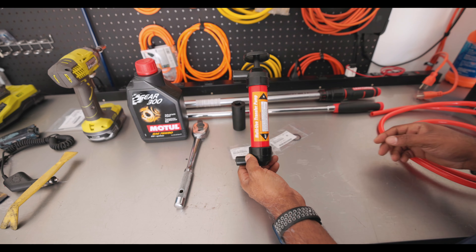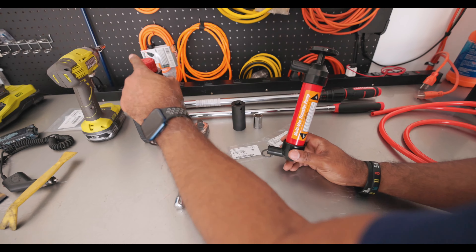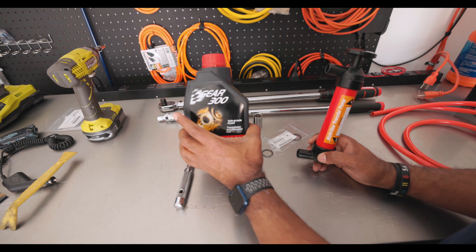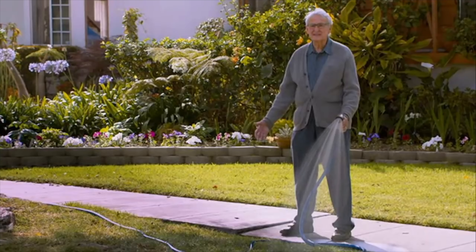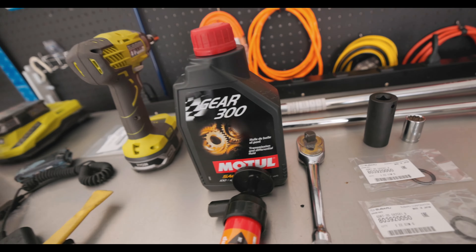We also got a fluid transfer pump. What this is gonna do is you're gonna pump out the gear oil into the diff using this. Ninety percent of the time I have no idea what I'm talking about.